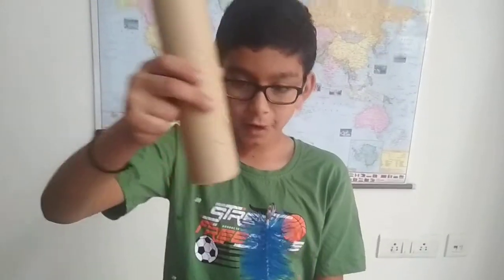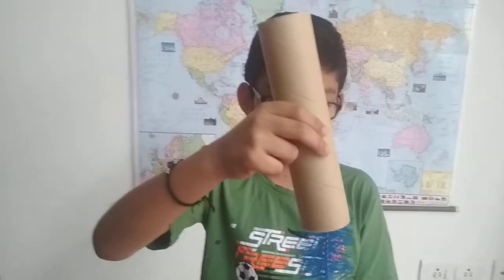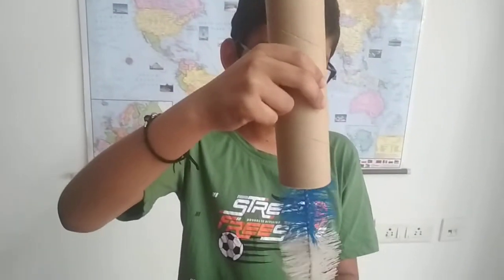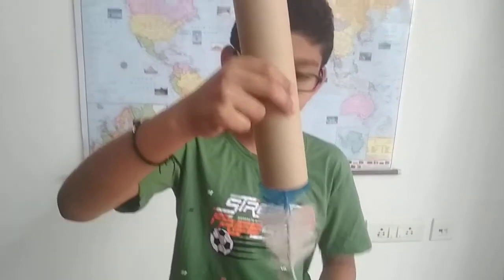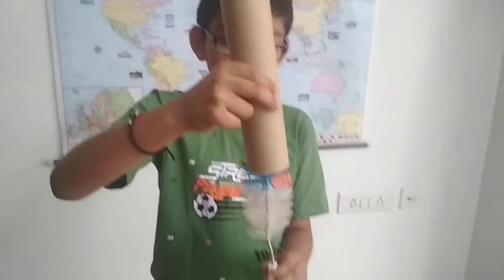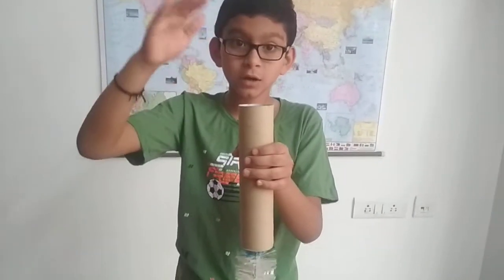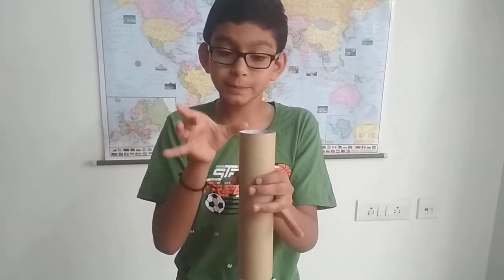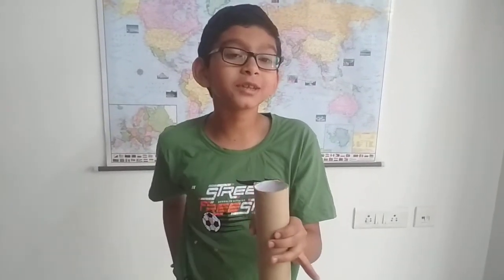This is a simple and easy experiment. So what we need to do is take your bottle brush like this and insert it into your PVC pipe or cardboard roll. Now insert the bottle brush inside a bit, and now I am going to start tapping on the top holding the cardboard roll only. Now what do you think will happen?